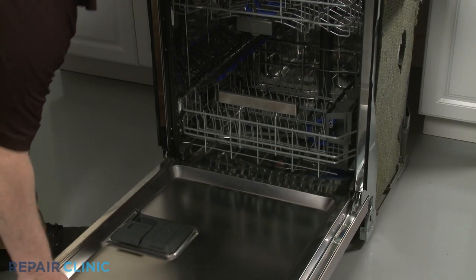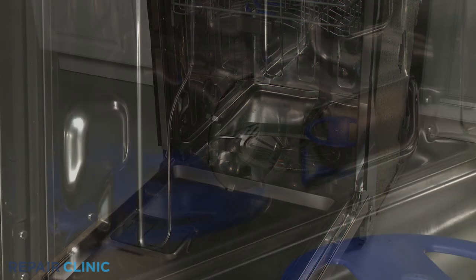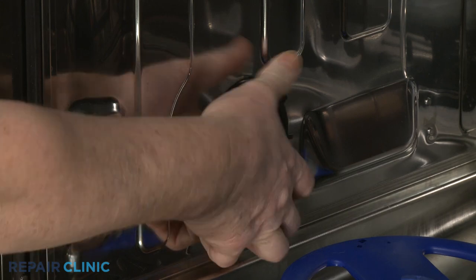Fully remove the lower dish rack. Unthread the fill tank retaining ring and you can remove the old fill tank.